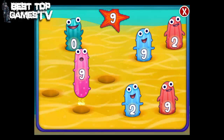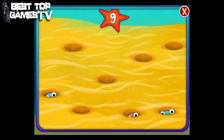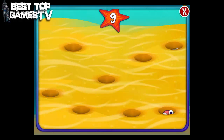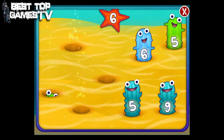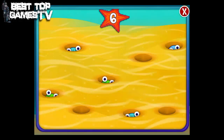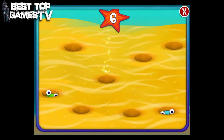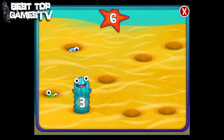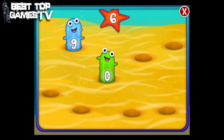9 9 9 9 9. Tap the number six on the sea pickles. 6 6 6 6. Tap the number seven.